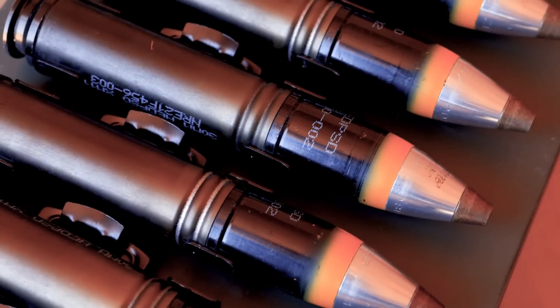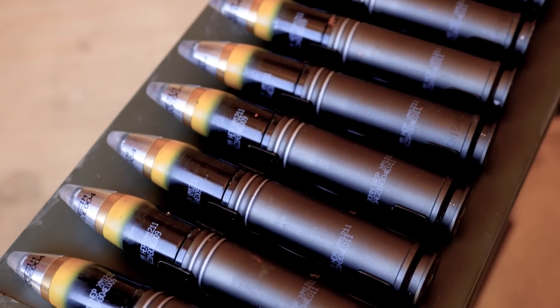Available in electric or percussion-primed, the M230LF brings 30mm lethality in a lightweight package that can engage targets beyond 2,000 meters.